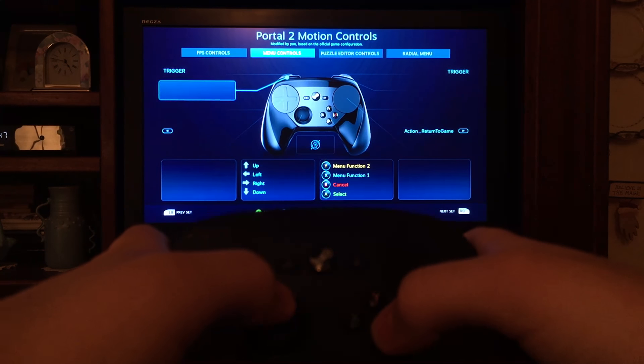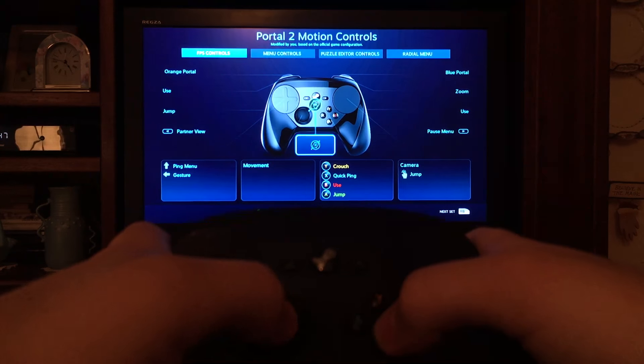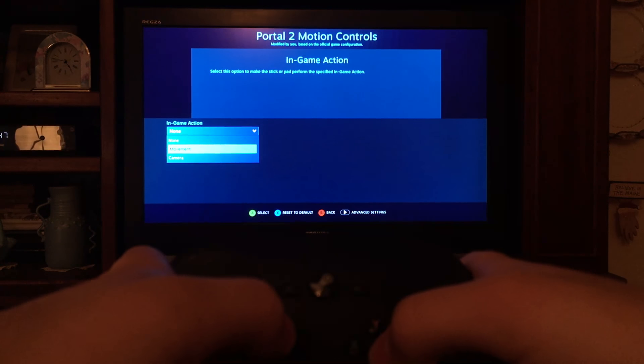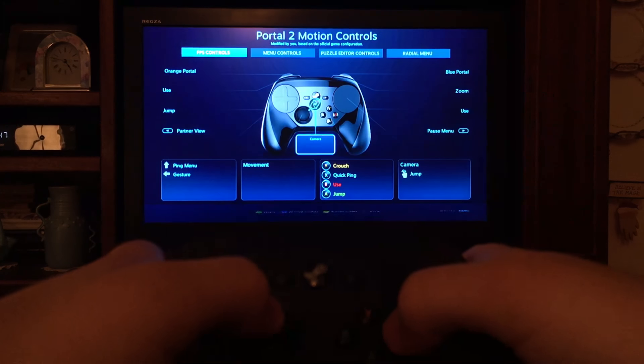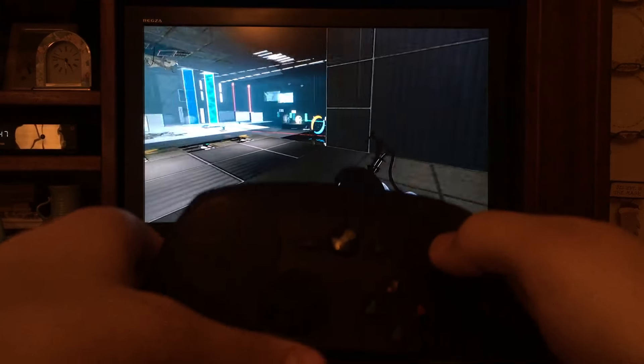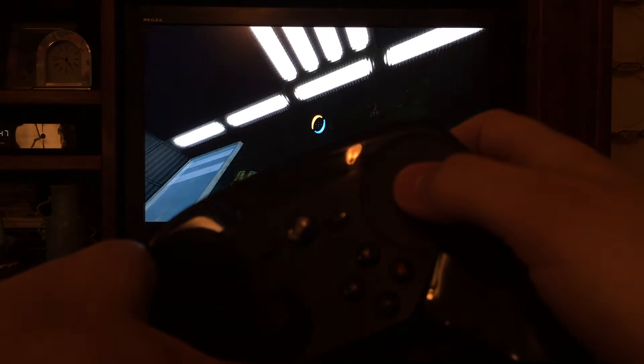Steam allows you to customize the controller for each game. You can do things like change how the controller treats touchpads, what buttons they control, and more. I think one of the coolest features of the Steam Controller is the gyroscope, which allows you to move the controller to look around.